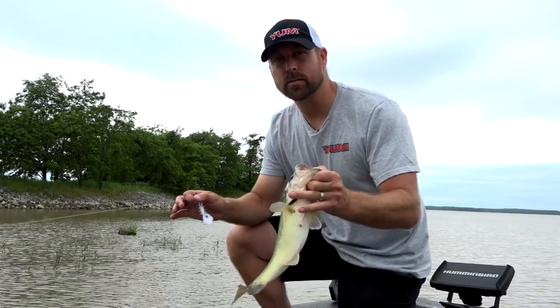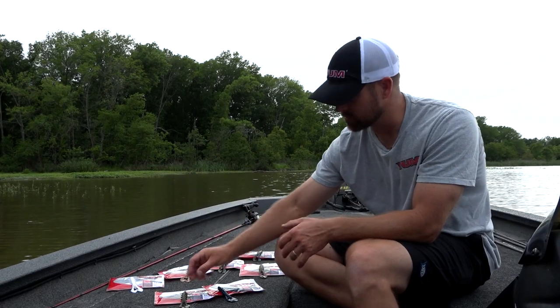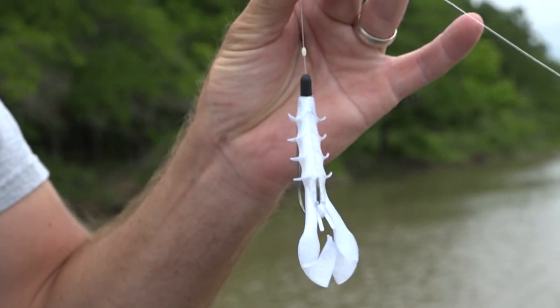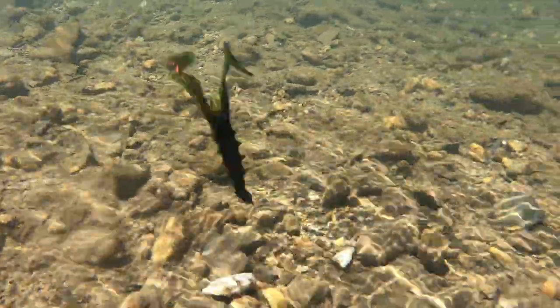Let's talk about colors with the new Spine Craw. You get your traditional ones, right — like everybody uses these: green pumpkin, black blue. And then there's pearl with silver flake. And then you've got a little bit more niche colors, like California 420.